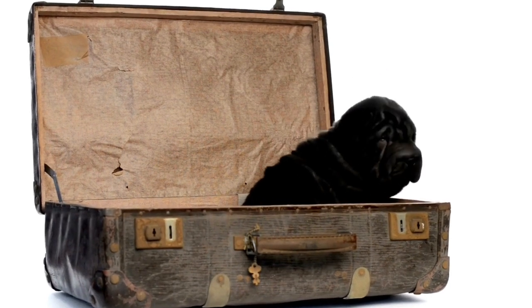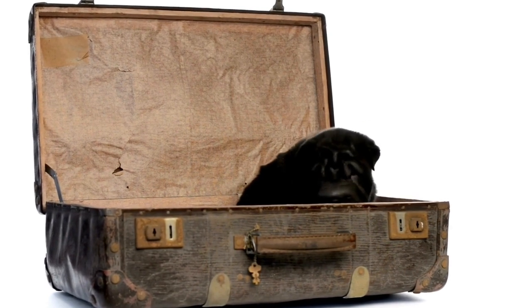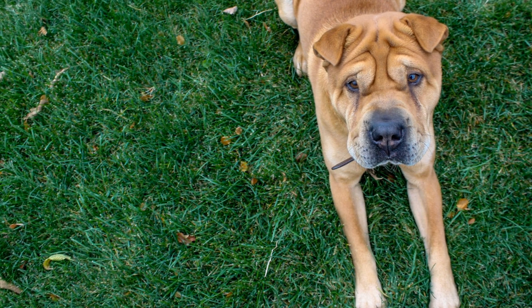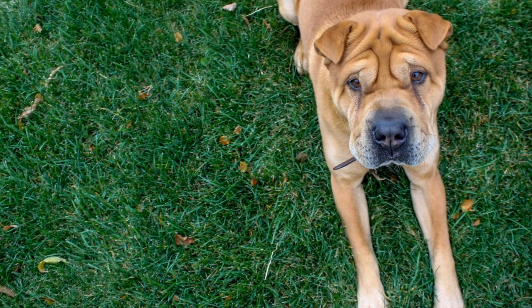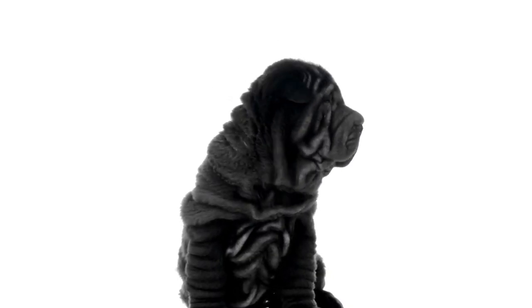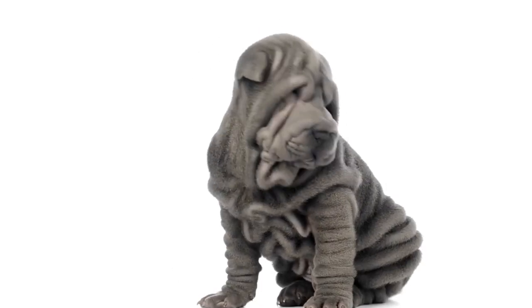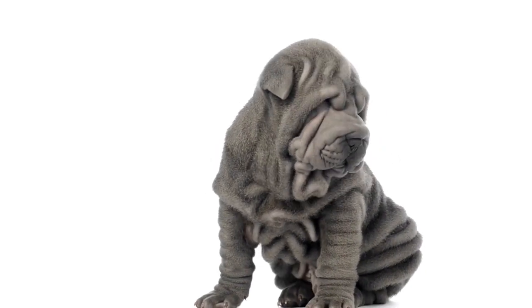Chinese Shar-Pei dogs are known for their unique appearance with their loose wrinkled skin and sturdy build. Despite their adorable and lovable nature, these dogs require regular exercise to maintain their overall health and well-being. Engaging them in suitable activities not only helps them stay physically fit but also keeps their mind stimulated. In this video, we will explore some suitable activities for exercising a Chinese Shar-Pei.